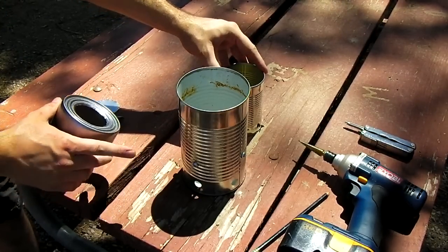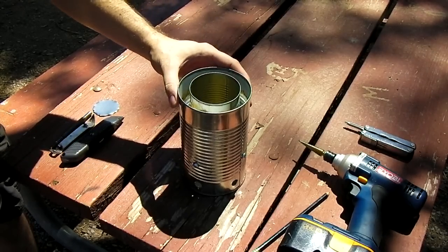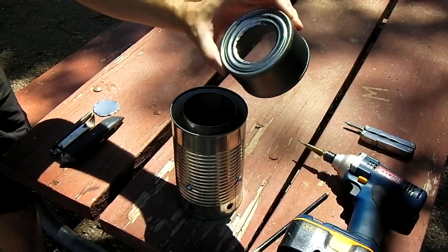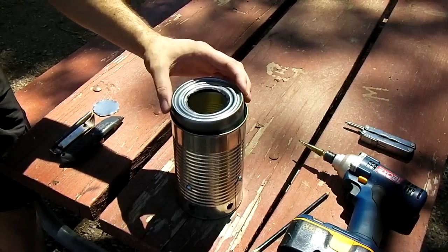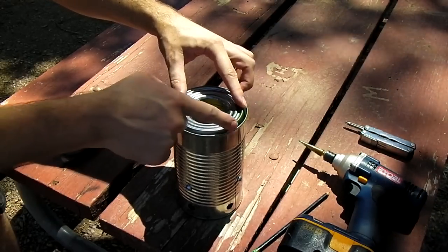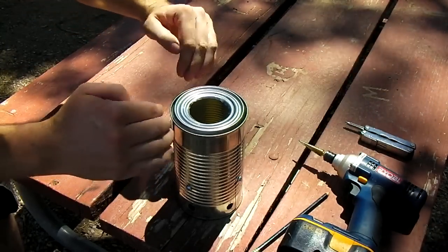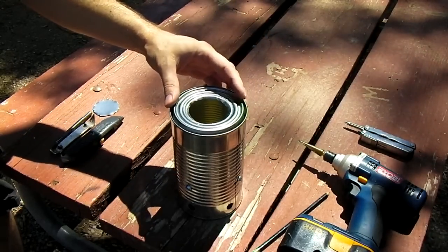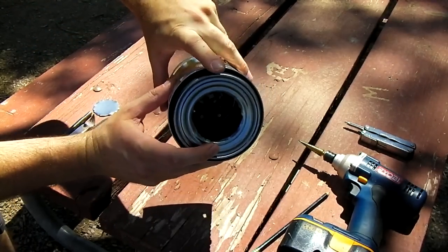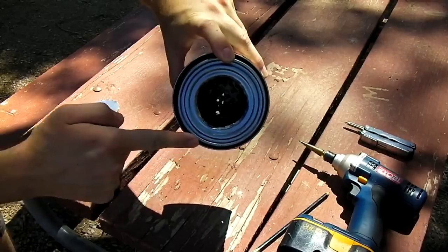Now assemble all three: baked bean can, soup can inside and centered, then your outer can or gas cowling. When you're operating the stove, keep the cowling centered — there's a little gap around the outside that causes air to be pulled in around that edge. You don't want the can to get sloppy in there. It should be assembled leaving a small gap at all times.